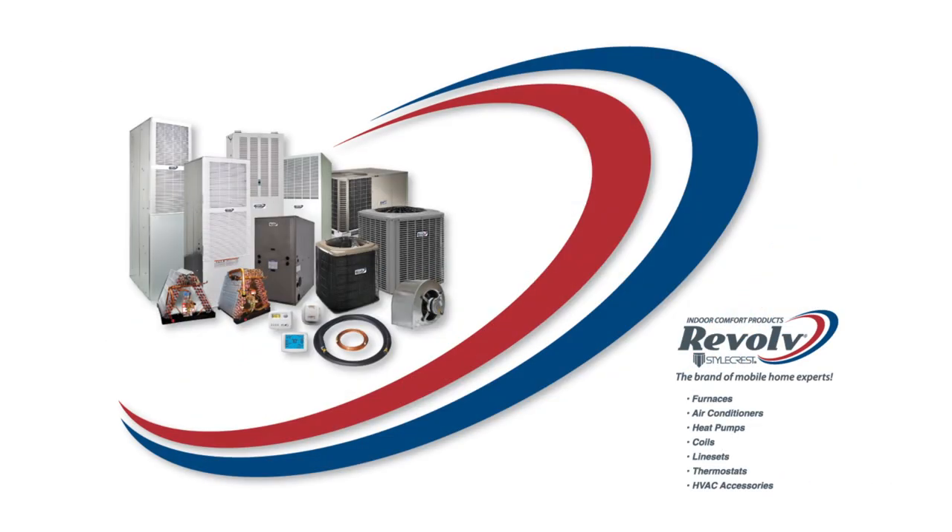The AccuCharge system allows the quick, easy, secure way to join components of an HVAC split system with the added benefit of automatically having the correct refrigerant charge for optimum system operational efficiency.